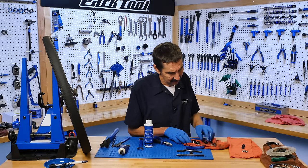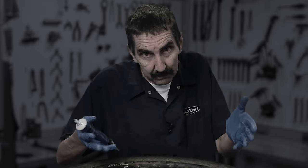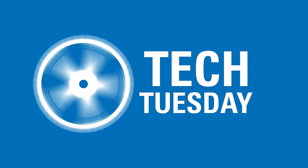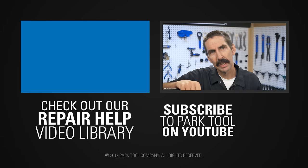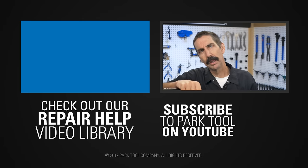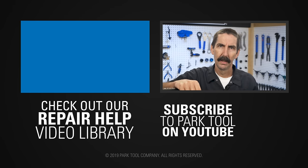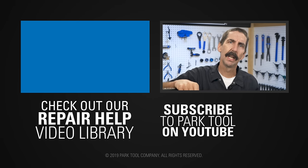The axle is out, the parts are clean. But can our intrepid mechanic manage to get it back together again? What perils will Kelvin find as he dives deeper into the wheel's cup and cone system? And did he bring enough grease? The answer to these questions and more on the next Tech Tuesday. Thanks for watching. If you enjoy Tech Tuesdays, check out our Repair Health video library, which has detailed guides to a wide variety of common bike maintenance procedures. And be sure to subscribe to our YouTube channel for the latest videos from Park Tool.